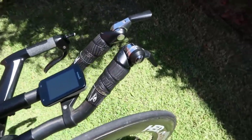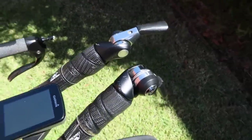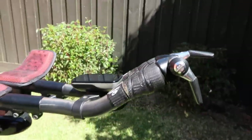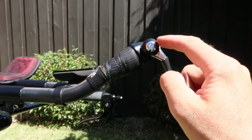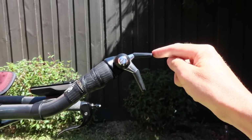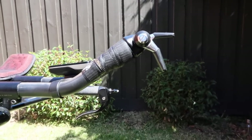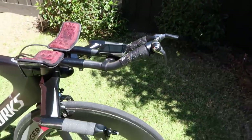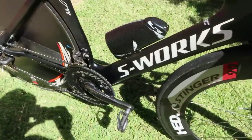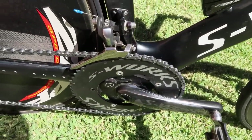Groupset-wise you can see I'm still on mechanical — haven't gone Di2. The reason for this: a few years ago they used to measure reach and height to the pivot point only, but now it goes to the end of the mechanical lever, so there's no benefit to sticking with mechanical. But for simplicity that's all I run. It's also still 10-speed, which is more than enough for a time trial.